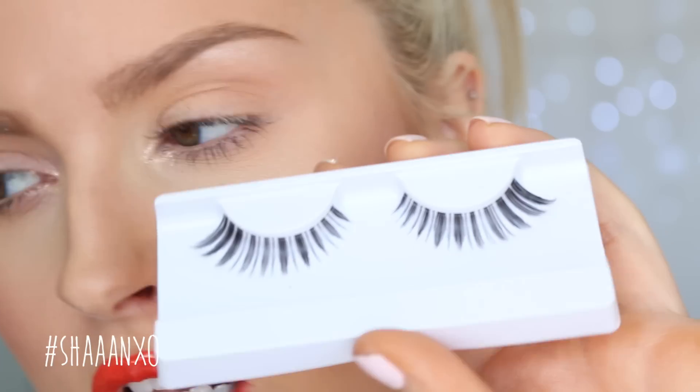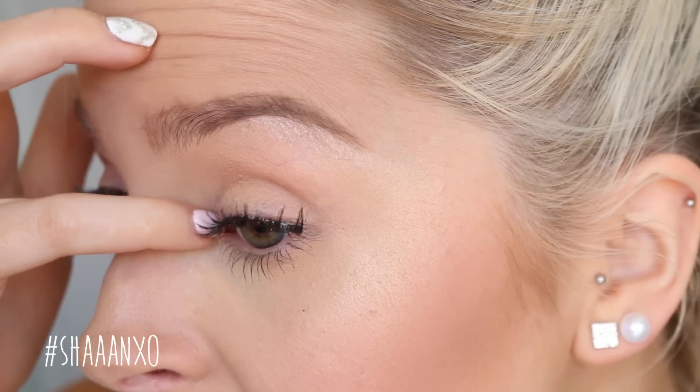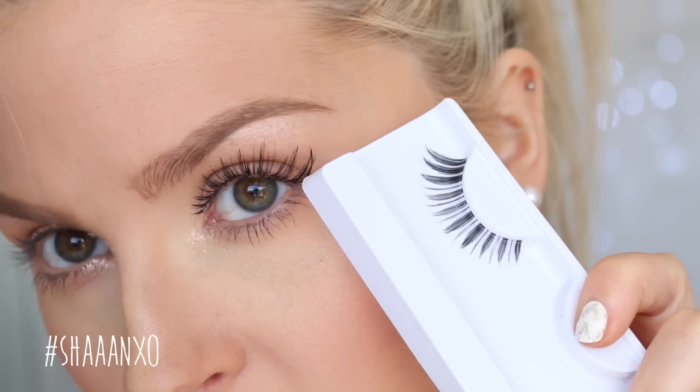Next up are my current favourites, probably. These are called The Fangirl — they were named by one of my viewers, which was really cool. They are super spiky and quite separated, a little bit thicker on the outer edge, so they give you a little bit more volume and a little bit of a cat-eye effect. I just love these. They look really, really good with natural eye looks or dramatic eye looks. They're kind of wispy and give you that really pretty length.